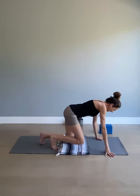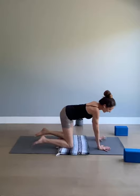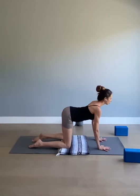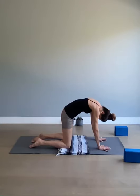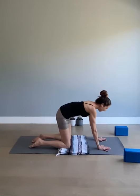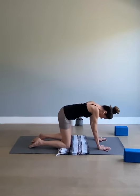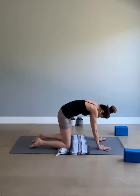Then transition onto the hands and knees — tabletop. You can pad your knees with a blanket if you like. Have the blocks by the sides of the mat at the front. Place the hands underneath the shoulders, knees under hips, spread the fingers wide. As you breathe in, lift the chest, shoulders soften down. Breathing out, squeeze the belly, tailbone tucks, bring chin into chest, rounding the spine. One more time — lift the chest as you breathe in, and breathe out, squeeze the belly to round.